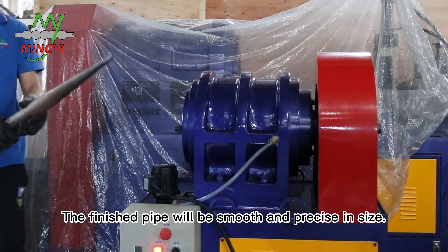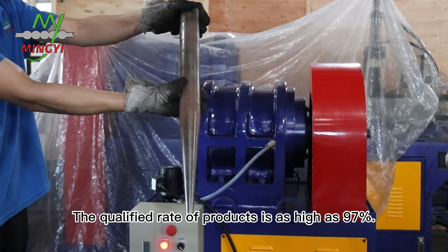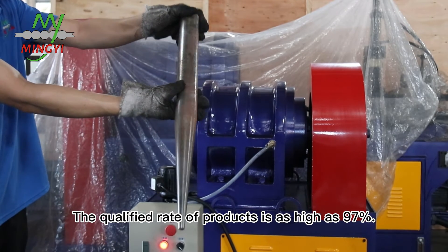The finished Pi will be smooth and precise inside. The qualified rate of products is as high as 97%.